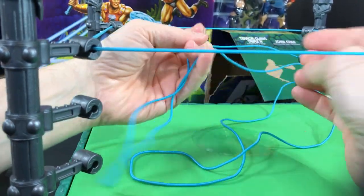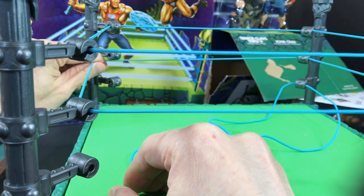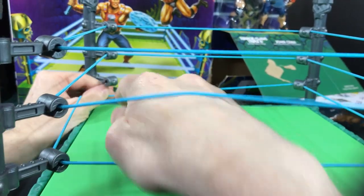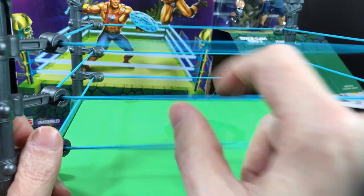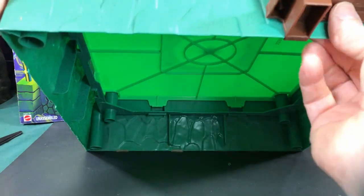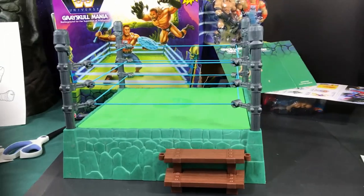It's pretty easy to assemble - even a man in his 50s can do it! Let's do the last post. Now let's figure out how to put those stairs on - there are slots on the bottom for the stairs to click into, and they just go right in there. There is our wrestling ring!